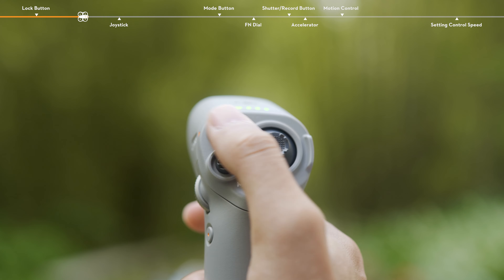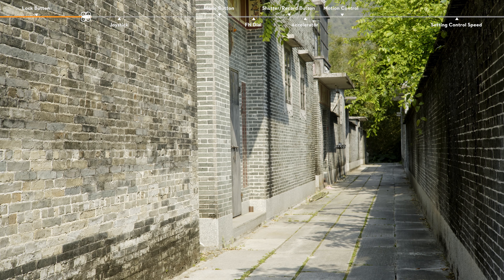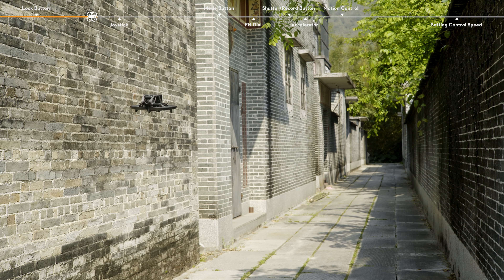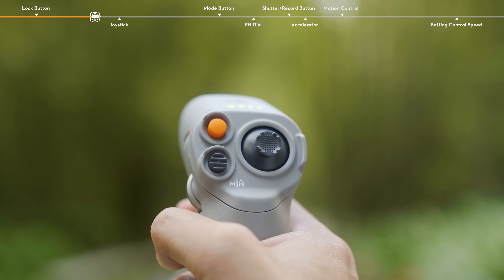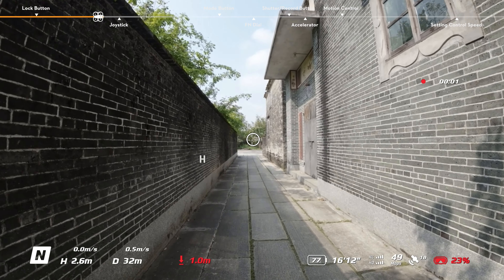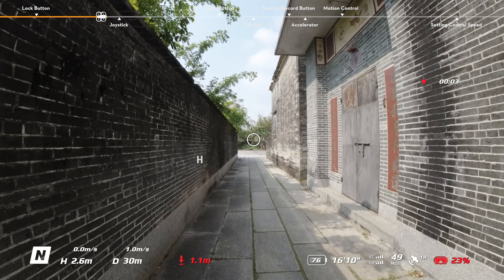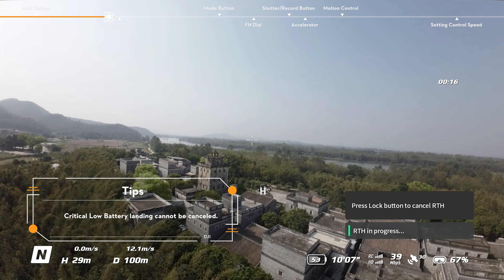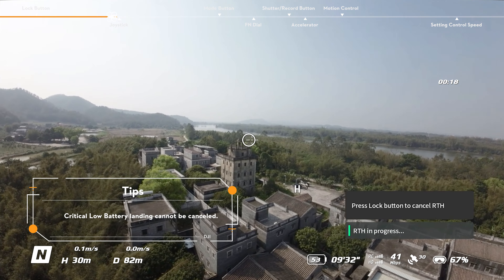Brake. During flight, press once to brake the aircraft and make it hover in place with the attitude locked. Press again to unlock the attitude and resume flight control. When the aircraft is performing RTH or auto landing, press the button once to cancel RTH or landing.